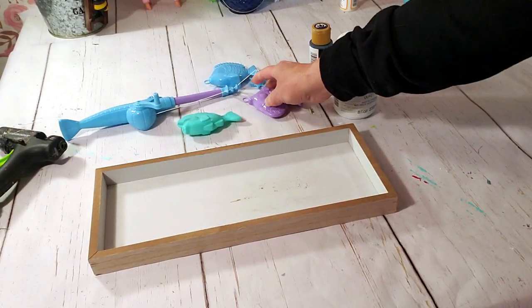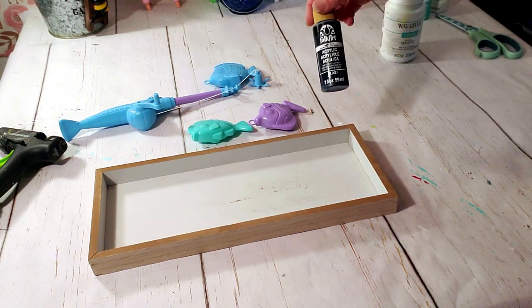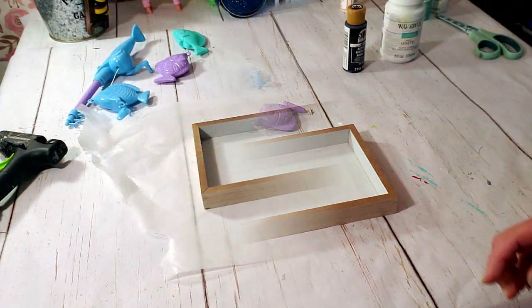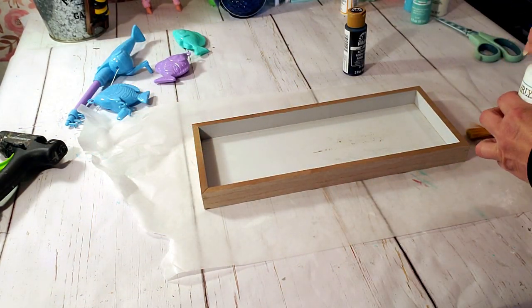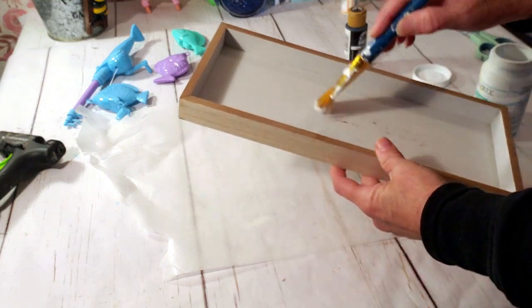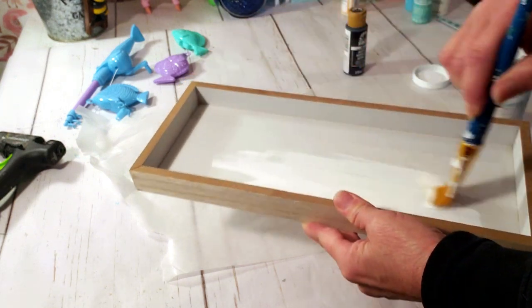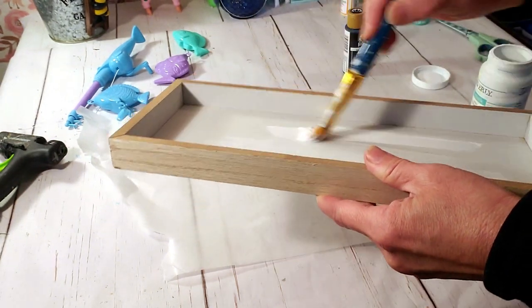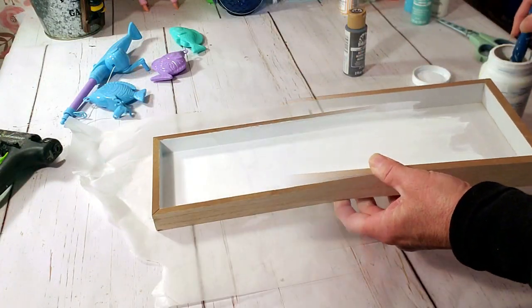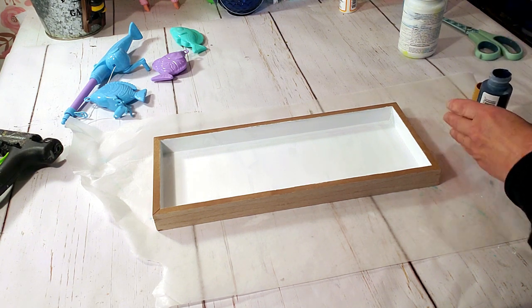Moving on to the next DIY, I took this frame I got from Hobby Lobby on clearance for about $1.75. I got these little fish and fishing pole from Dollar Tree in the toy department, and I'm going to be using the dark blue paint and the white Waverly chalk paint. I'm going to start off by painting the white inside the frame, then I'm going to take the dark blue paint and paint the outer edges of the frame.